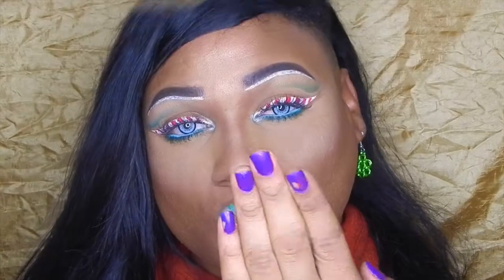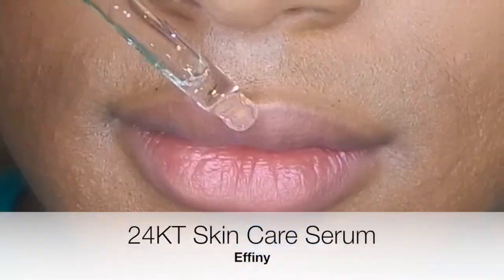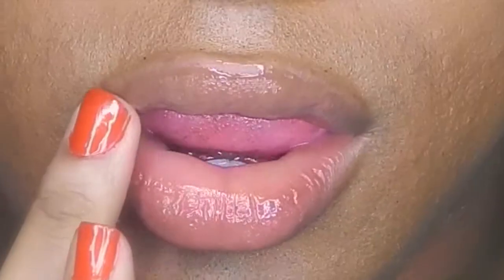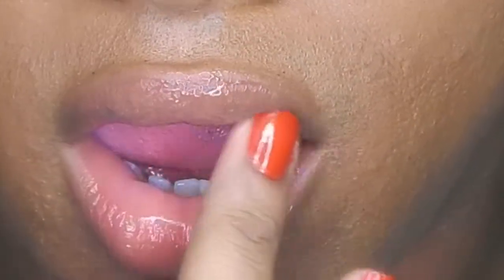And as always, stay beautiful inside and out. Alright, time to moisturize these DSLs. Taking some of my Affini Skincare 24 Karate Gold Serum, applying that all over the lips, and letting it soak in.